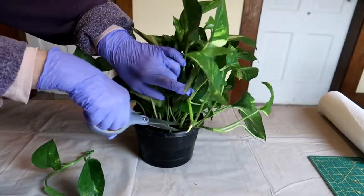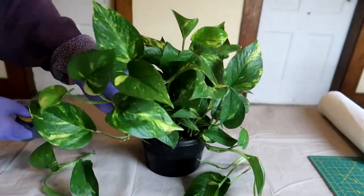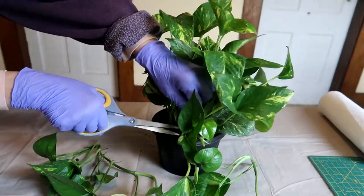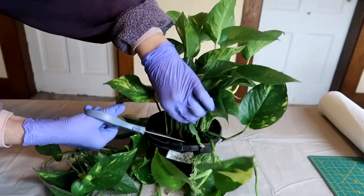I always discard the potting mix. The mix that the plant comes in is designed to give the plant the longest possible shelf life in the store. Think of it as packaging. It's not made for long-term growing and all kinds of insects and insect eggs could be hiding in there.